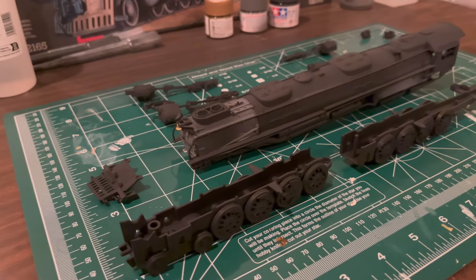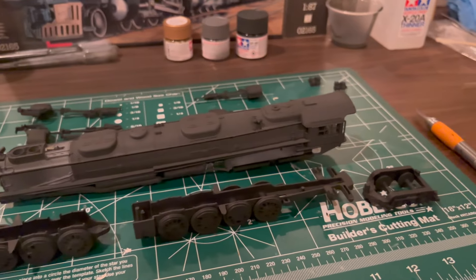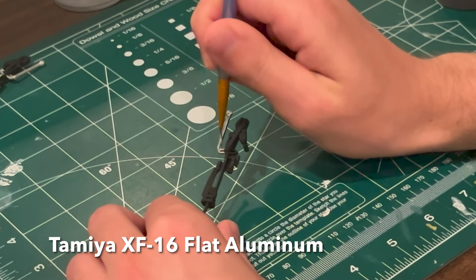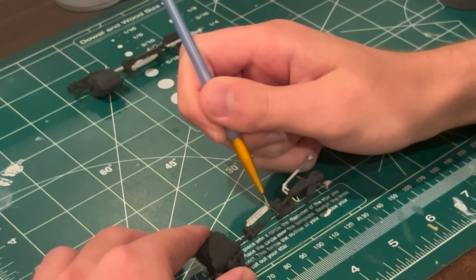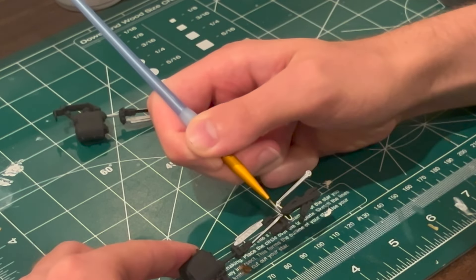Once the wheels had been placed in their appropriate frames, I turned my attention to the cylinders and valve gear. I was a little disappointed that so many elements of the valve gear and cylinders were molded onto a single part. A small brush was used to apply XF-16 flat aluminum on the rods and eccentric links. If Revell had used more separate parts to assemble these areas, painting would have been a lot more straightforward, and there would have been more opportunity for detail.